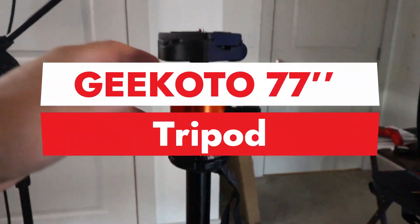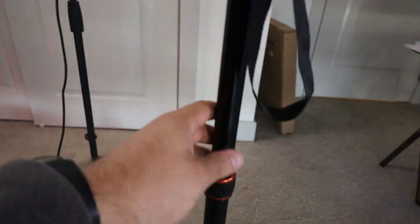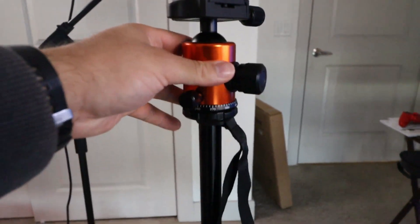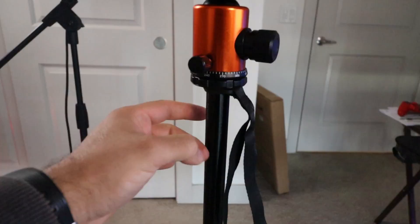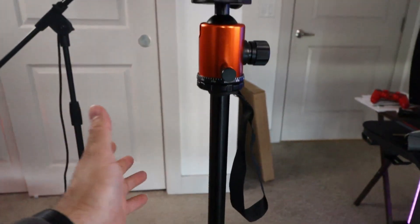Alright, we've got the G Koto 77-inch tripod. This thing is a freaking awesome product. First and foremost, it's aluminum — if you look down at the bottom you can see the legs. This thing is just really well built just from touching it.